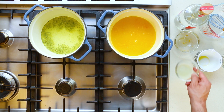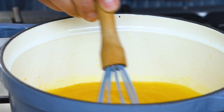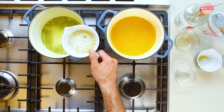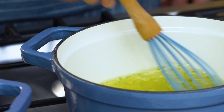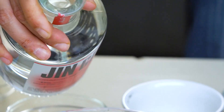Into pot orange, a cup of good old OJ — orange juice — and three tablespoons of lemon juice. Stir it up. Into pot lime, a cup of lemon juice. I did say there was citrus — yummy, yummy, yummy.